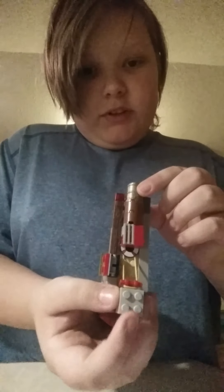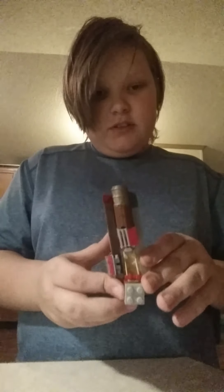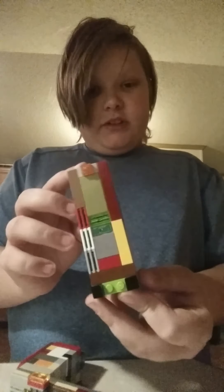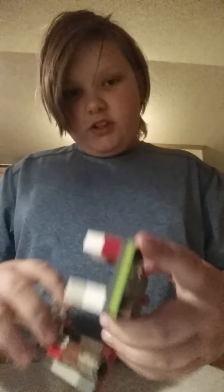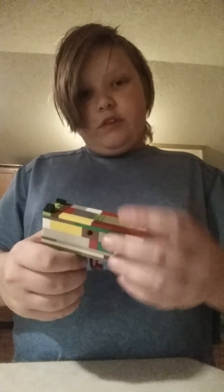People are gonna want to know how I made this. There's a rubber band system connected to this thing. I'll show you all around. If you want to build it yourself, pause the video and figure it out. I'm probably not going to make a tutorial unless I make another gun. Also, this one doesn't have a trigger — it got lost.